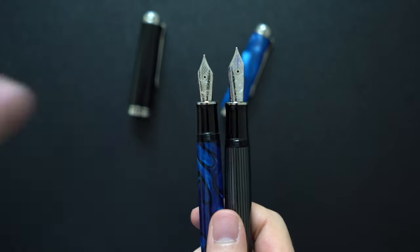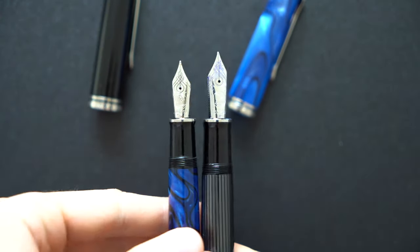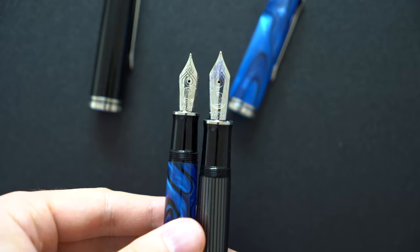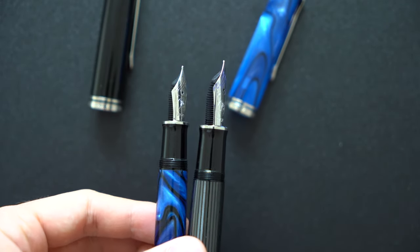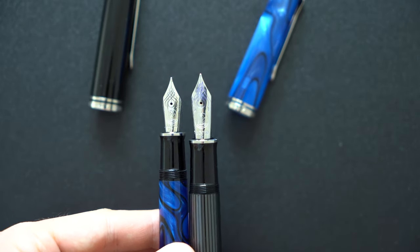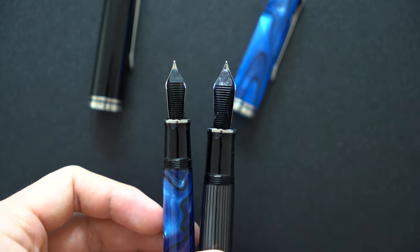The biggest difference between the two besides the price is the nib, as the M1005 has a significantly bigger nib and a different writing experience to go with that nib as well. They both have the silver trimmed nibs coated with rhodium to give the silver sheen, and they both have the plastic feeds as well.